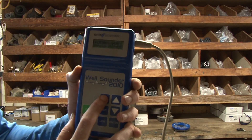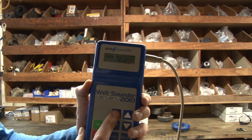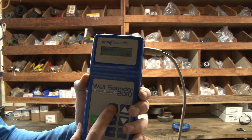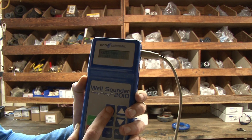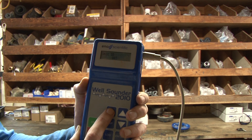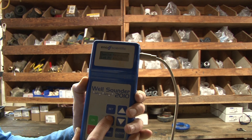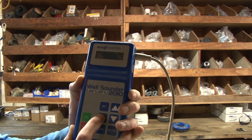It's got all kinds of options you can change here — range minimum, maximum, the diameter of the well, the offset. I'm going to just kind of scroll through some of these. There was one I was wanting to show you — it's a recovery rate that I was wanting to show you. Maybe I can show it to you when we get out on the job.